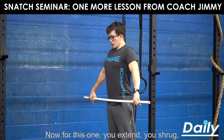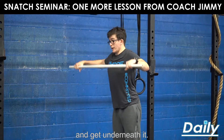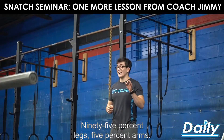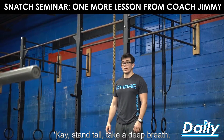You extend, you shrug, then you tug and get underneath it. I don't want to see you trying to extend when you're already trying to get underneath it. It's 95% legs, 5% arms. Stand tall, take a deep breath.